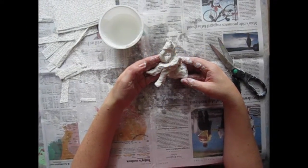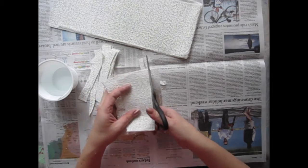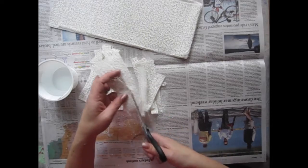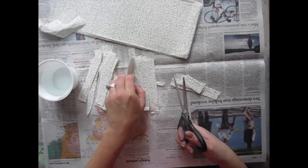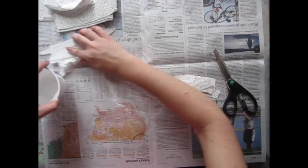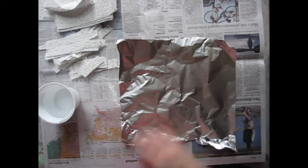Today we're going to be working on plaster guy with a tin foil armature. The first thing you're going to need to do is get yourself set up with some strips of plaster gauze. These strips that I'm cutting are about half an inch thick, and then you're going to want some smaller pieces for when you get to do your details. You're also going to need some water and a piece of tin foil.